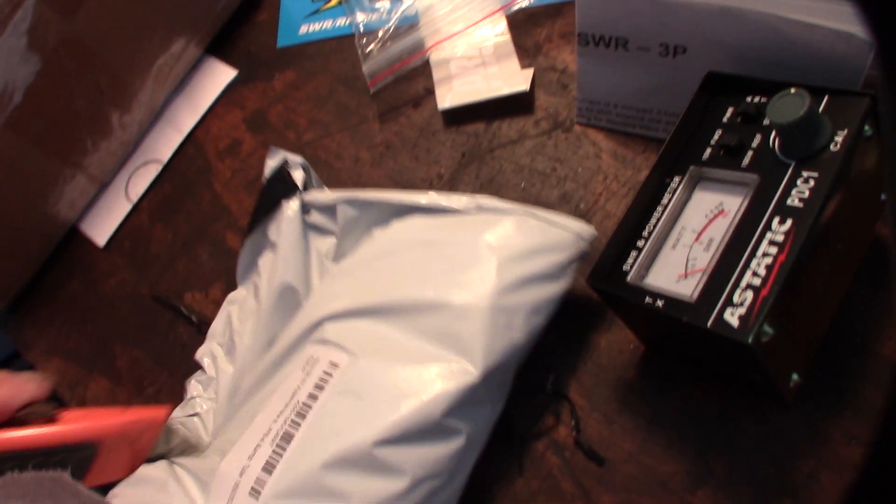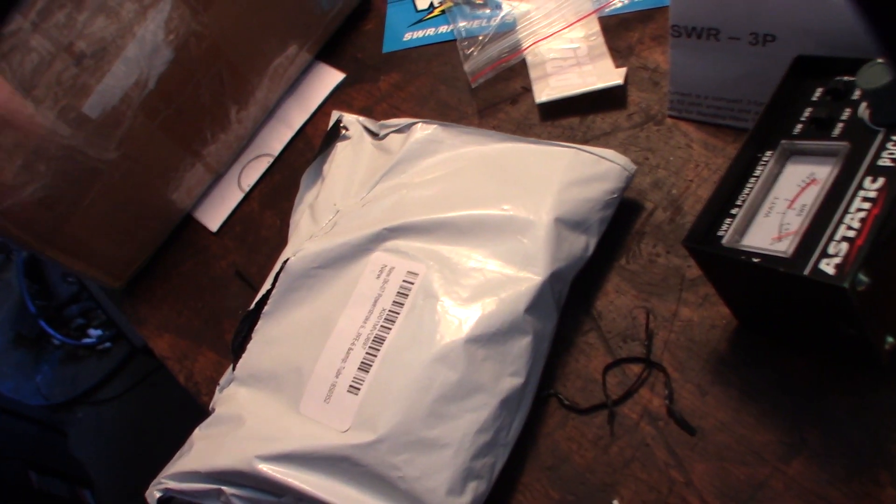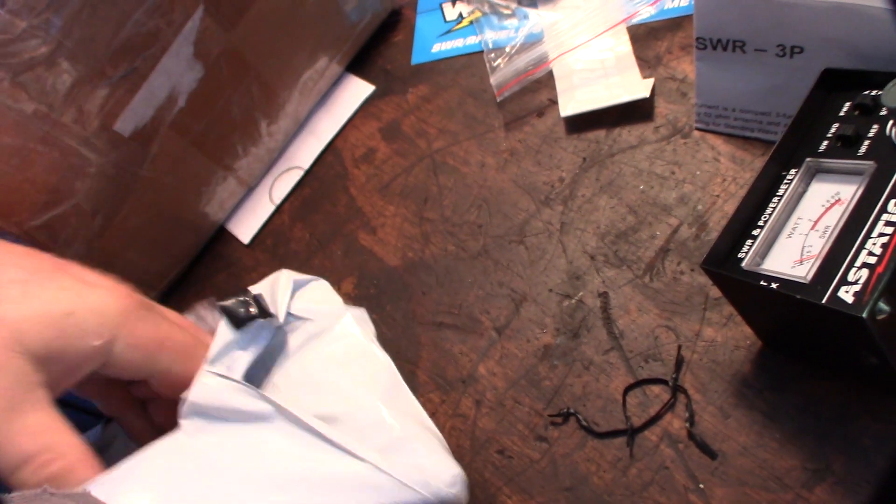All right, so if you guys can see, let's open this up here. Got this on Amazon. Put a link down below where you can get it.